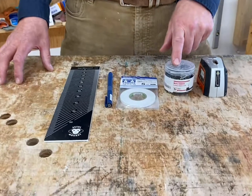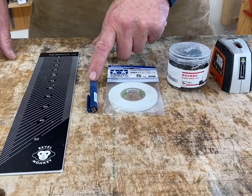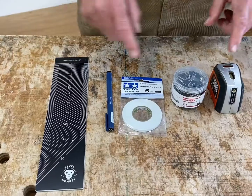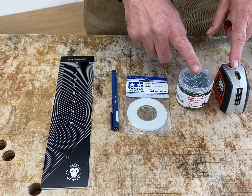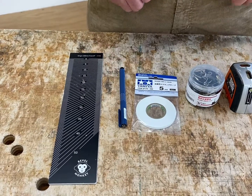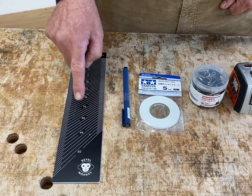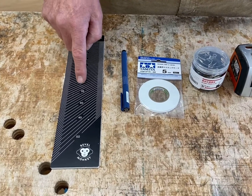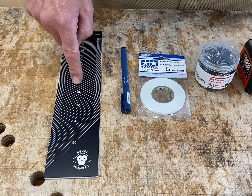We've got a laser, clips, tape, a pen, and a bevel monkey. These four items — the laser, the clips, the tape and the pen — are all available from Amazon, and the bevel monkey is available in the UK from Classic Hand Tools and in the US from Lost Art Press.